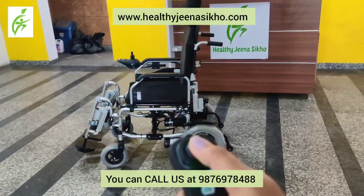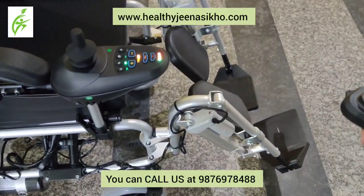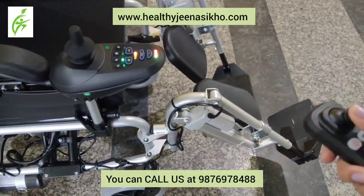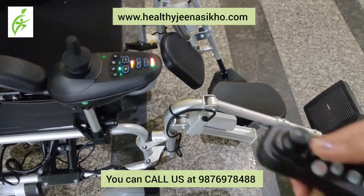You can recline the wheelchair and adjust the footrest. You can stop the footrest and set the wheelchair very comfortably.